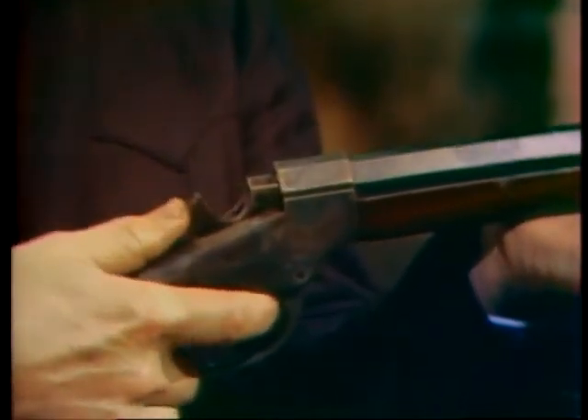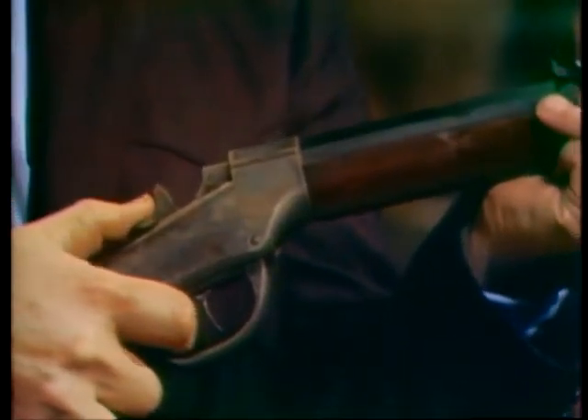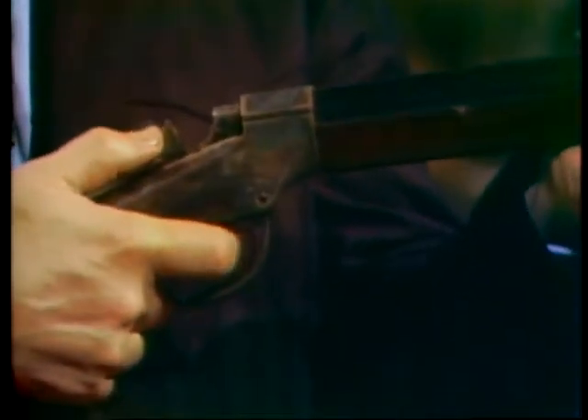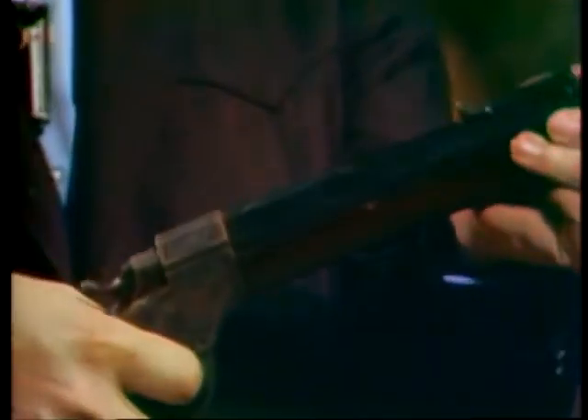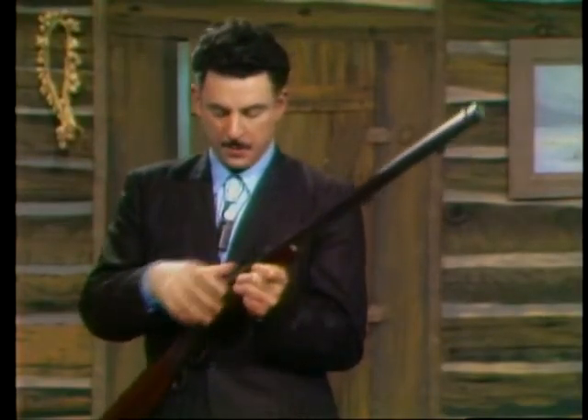Then pull this back and you have a set trigger — the set trigger you pull back to cock. Then when you let her go, blam away, a great big cloud of black smoke comes out of the front. This heavy-barreled gun was used with a .45 caliber bullet. It was used for shooting buffalo at quite a long distance.